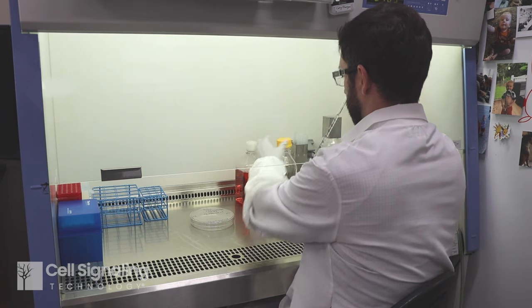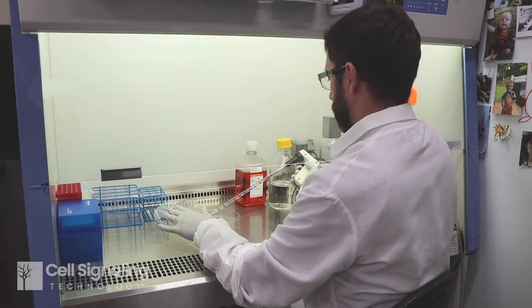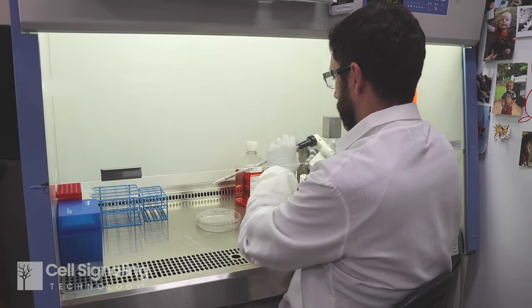Good sterile technique will help your experiments run smoothly and generate reproducible data. Because microorganisms are in the air and on surfaces in the lab, cell culture tasks must be done in a sterile environment to prevent contamination.